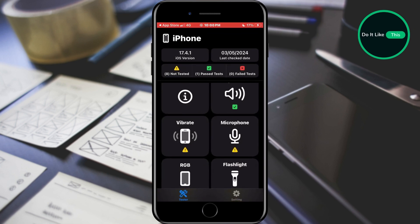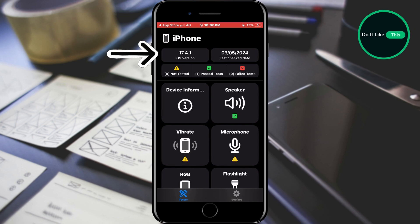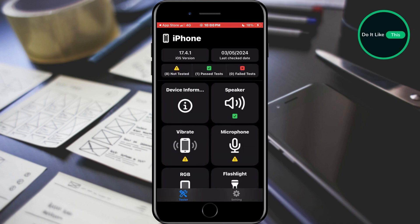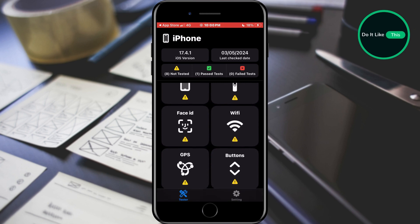When we open the application, basic information about the components and test results will be waiting for us. There is also the version of the current software, and for more information you can tap on the device info option and see more details about the device. However, if we go through the list of components, we can see that some are testing and some are not.